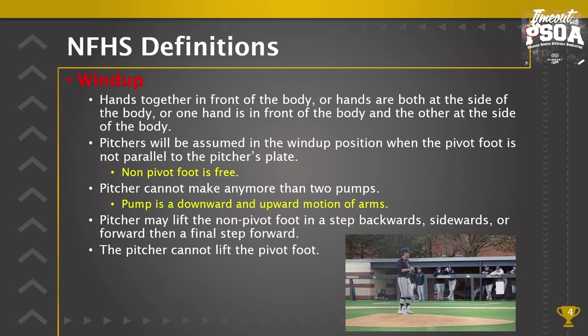First is the wind-up. There are three ways in the wind-up position a pitcher could have their hands: the hands can be together in front of the body, both hands on the side of the body, or one hand in front of the body and the other at the side. Pitchers are assumed to be in the wind-up position when their pivot foot is not parallel to the pitcher's plate and the non-pivot foot is free.